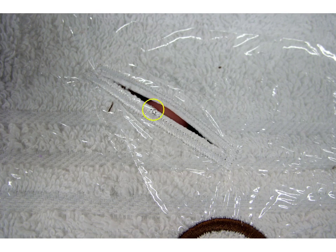In addition, take a piece of OESD poly mesh, lightly spray it, and cover the entire back of the hoop. This seals in the dimensional element — and if you stuffed it with polyester filling, the poly mesh will hold that in place so it doesn't slide out the back. It also gives a nice soft finished edge to the back side of the dimensional elements.